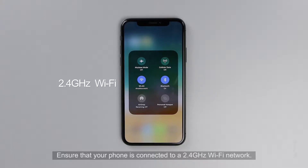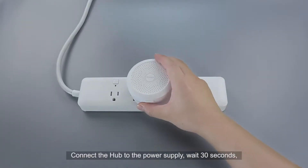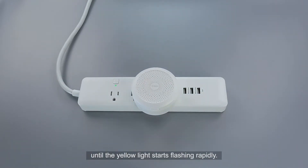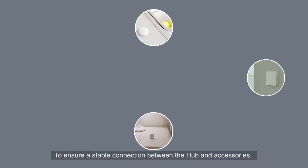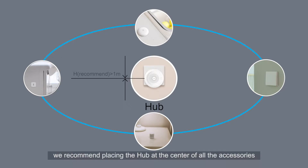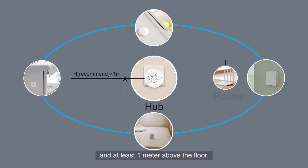Ensure that your phone is connected to a 2.4 GHz Wi-Fi network. Connect the Hub to the power supply. Wait 30 seconds until the yellow light starts flashing rapidly. To ensure a stable connection between the Hub and accessories, we recommend placing the Hub at the center of all the accessories and at least 1 meter above the floor.